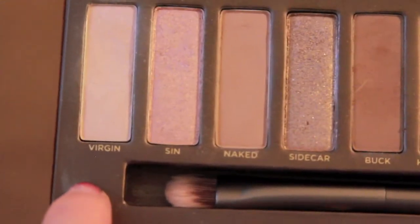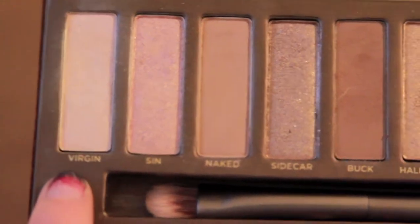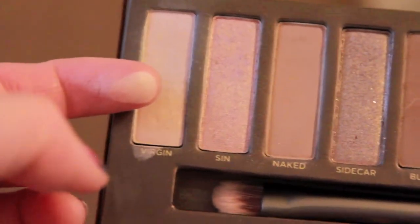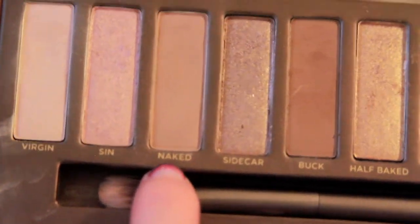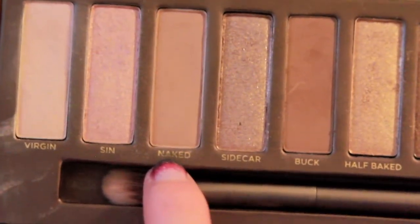My favorite colors from the palette definitely has to be Virgin. It's not completely matte but not very shimmery either — it's a nice color for highlighting your brow bone. I also really like Naked, which is a light brown matte color that I like using for blending out harsh lines.